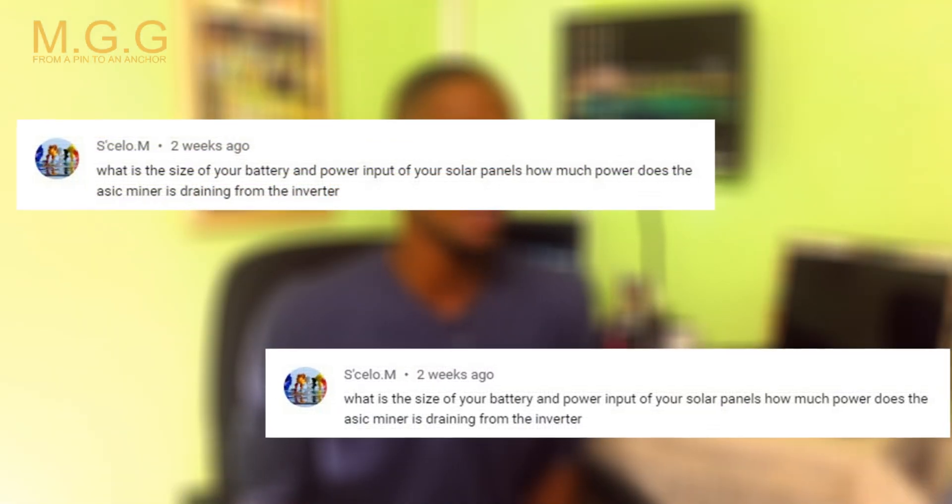Welcome back to my channel guys. I am Alexander. In this tutorial, I'm going to go over some little steps of my handminer. I've been getting a lot of comments and questions about how my handminer is running on solar, what is my battery bank capacity, what's my solar capacity, my output, and also my connection. I intend to go through this step by step so you can understand how I am mining with my handminer L3 Plus and my solar system.